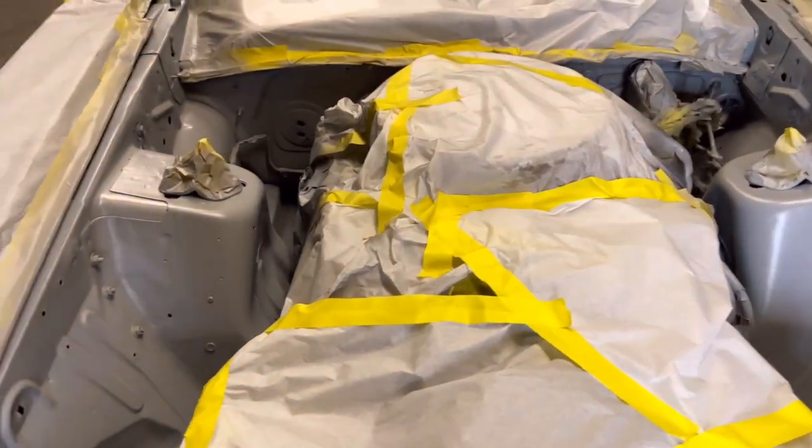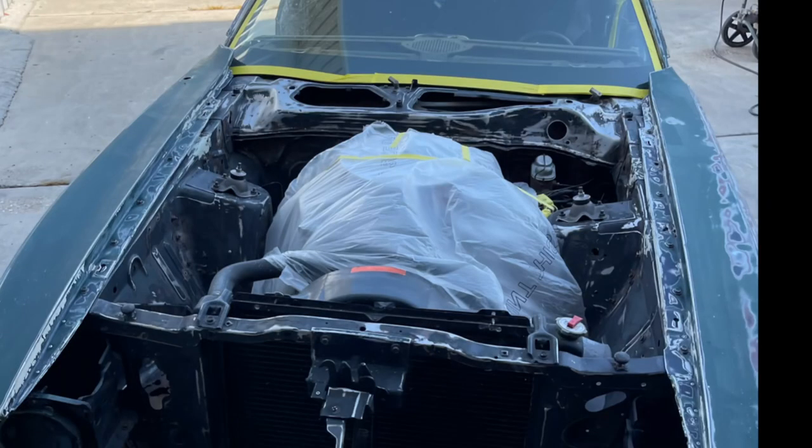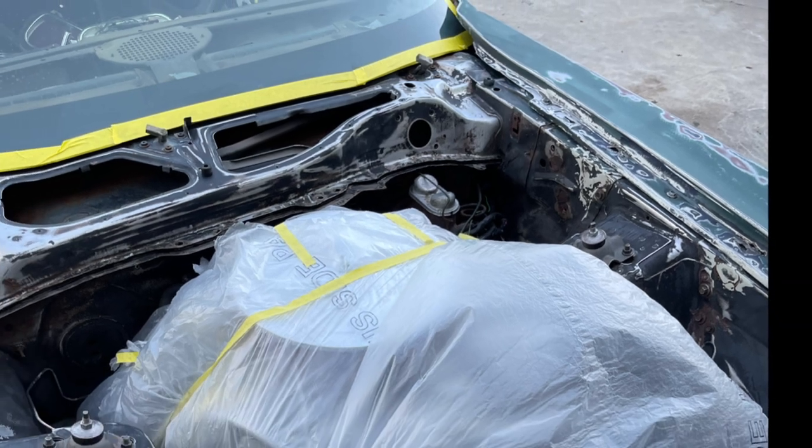We already primed it. It's pretty much straightforward. Before you even think about getting it painted, you've got to make sure you prep it. Take it outside, power wash it, use some Dawn soap, use some degreaser to get all that dirt, dust, and debris that you might have in your engine bay.